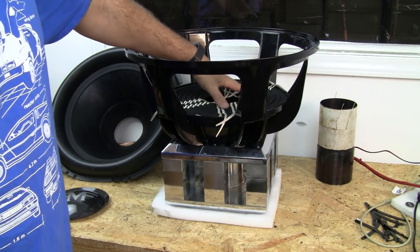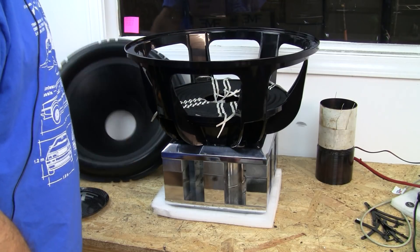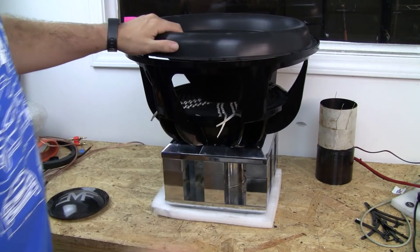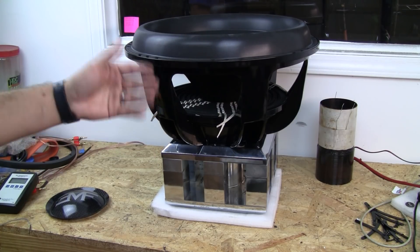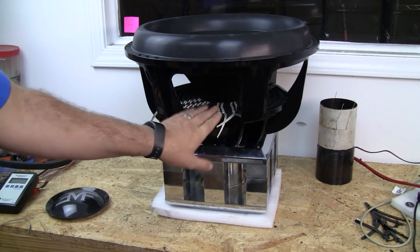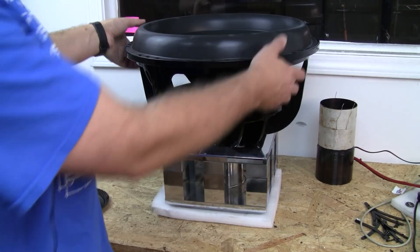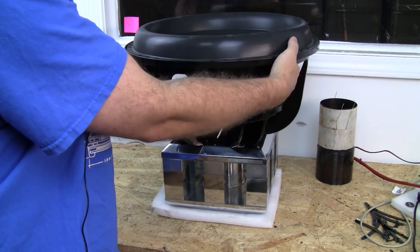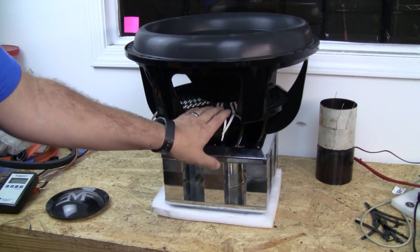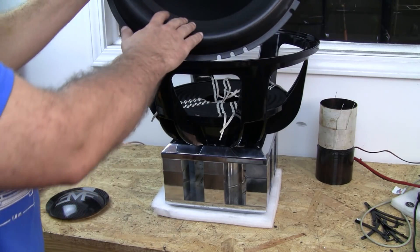The spider goes on the basket, on the very top landing of this particular basket. Then the cone goes on top of that. You can kind of see how this goes together, minus the coil. The spiders are to keep the coil alignment down below. The surround keeps the spider alignment up top while the cone moves — it's going to go forward and backward — and the surround and spider are there for the sole purpose of making sure that the coil stays straight up and down in the gap.